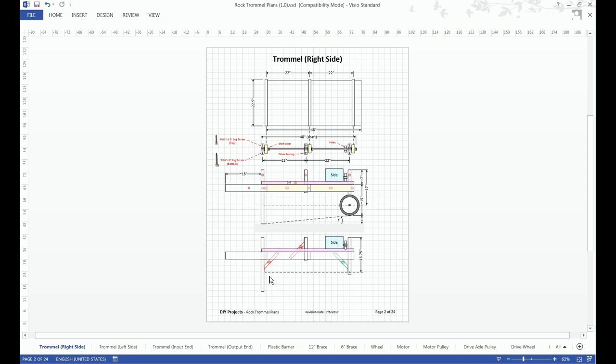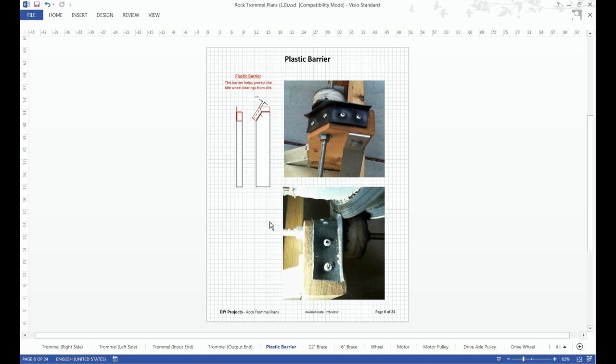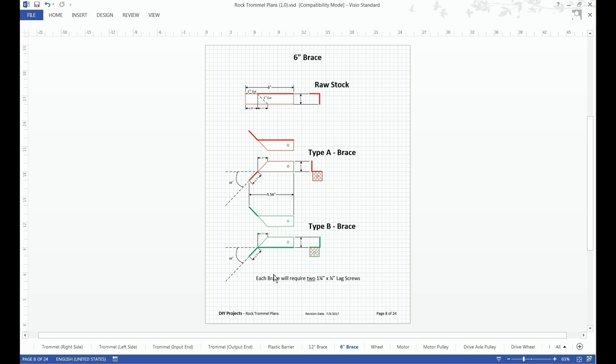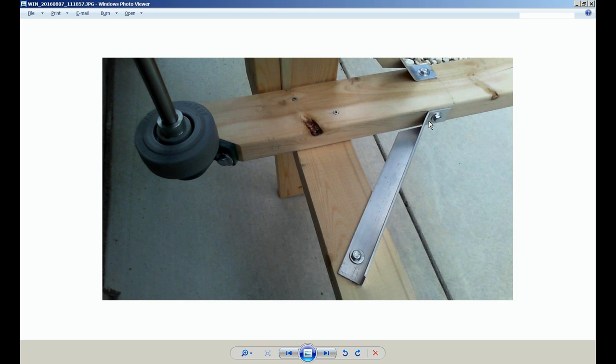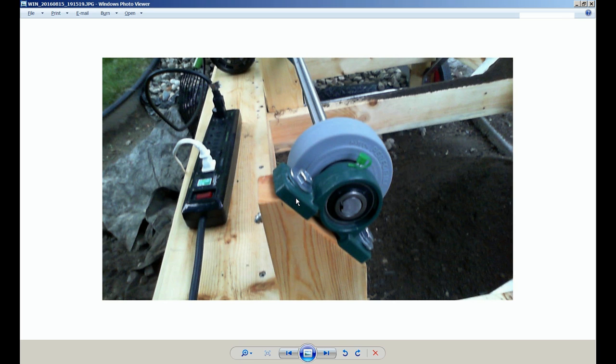Another thing not illustrated on the trommel design are the brace bolts. On the 12-inch brace and 6-inch brace pages, it identifies that each brace will require two 1-1/4 by 1/4-inch leg screws. When mounting the pillow bearings, I would recommend pre-drilling the holes. This will ensure that the 2x4 does not split, since this is a pretty weak point. Also, you don't want to over-torque your leg screws because it will strip the hole out.